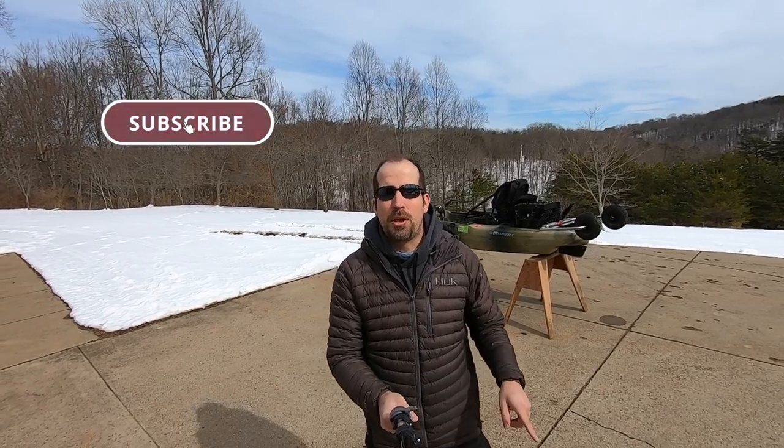If you love all things fishing as well, hit that sub and bell notification, smash that like button, and I'll continue to make awesome content for you.